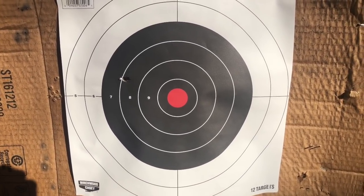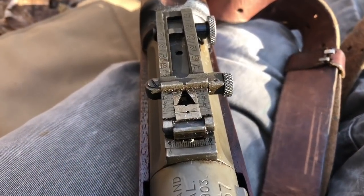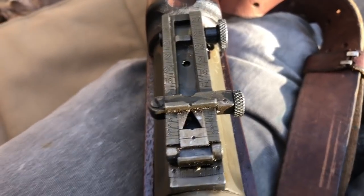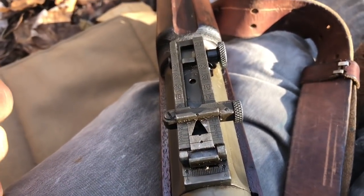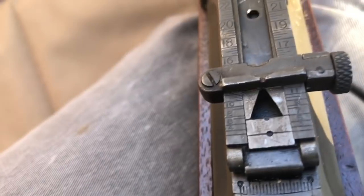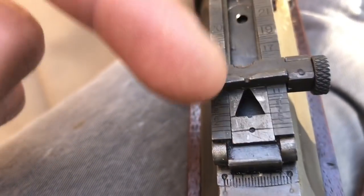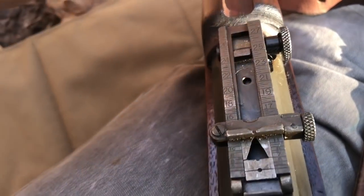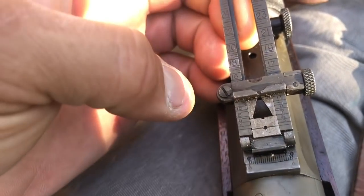We'll go ahead and see what kind of group we can get. There's your first shot out of that 1903 Rock Island. So before we get to shooting, let me explain how these sights work. On this leaf sight, you've got this notch here — that's a battle sight zeroed out to about 500 yards. But you've got this lower peep right here, and you can see the indicators: right now it's set on a hundred, and two hundred off to the left. It just keeps working its way back and forth all the way up to about 2,850 yards. When you lift this, you'll also see there is another U-notch at the top.